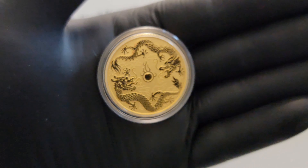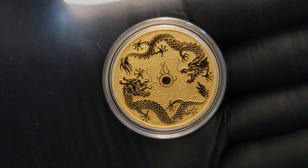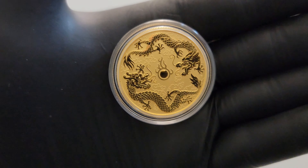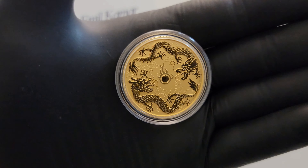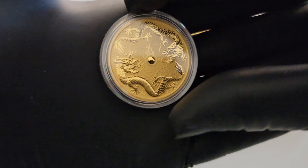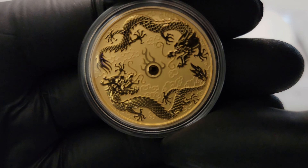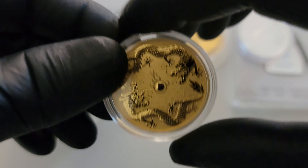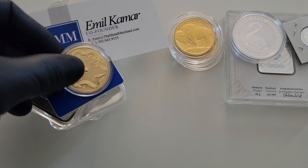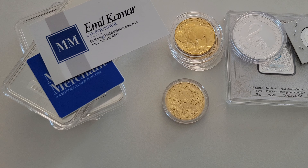Beautiful gold here, guys — unbelievable. I really do like this. I don't foresee myself grabbing the entire series; I got this for five dollars more than a Canadian Maple, and that's the only reason I picked it up. Not interested in collecting the entire series because it's just too expensive. But man, that is beautiful — wow. Great to have this in the stack, truly great.